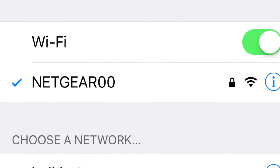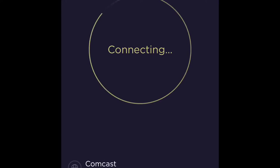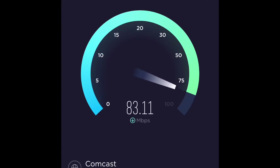I'm going to connect to the regular Netgear 00. That is the 2.4 gigahertz. Let's see what my speed is. I pay for 200 megabytes per second, and I'm getting around between 70 and 90.